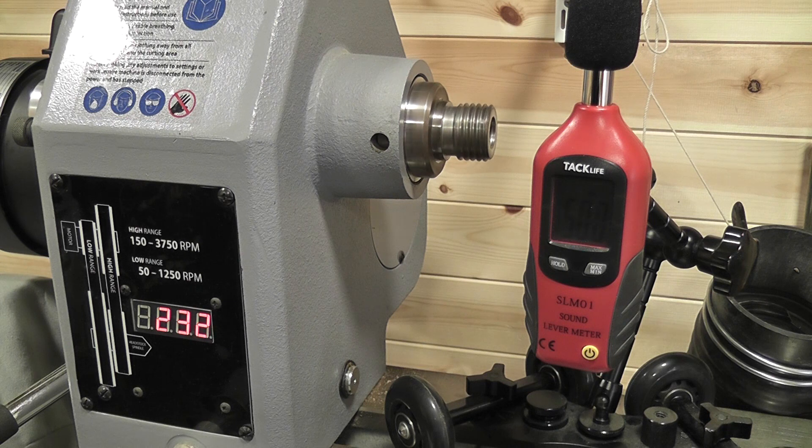My lathe is in this workshop, so with no load applied I turned it up to full speed and it reached around 76 decibels. It's a few years old, and although I checked online I couldn't actually find the official decibel levels for this lathe to compare with the readings that I recorded, but I'm guessing they wouldn't be much different.